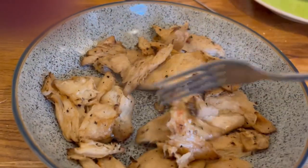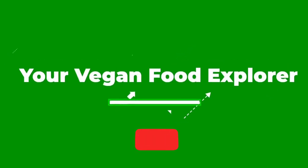Please don't forget to smash that subscribe button. Hello vegan food explorers, I am your vegan food explorer and I have got a stacked video today — something I've been really excited about reviewing: the Richmond meat-free char-grilled no chicken pieces.